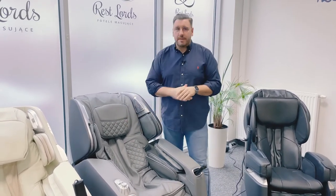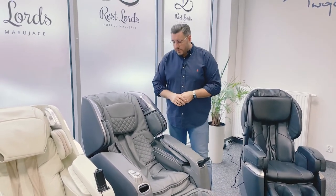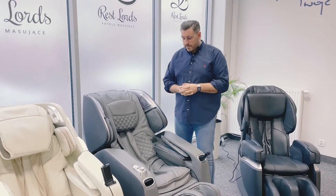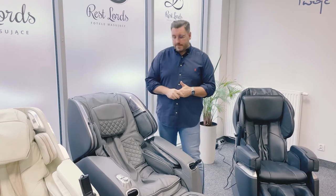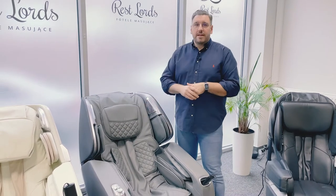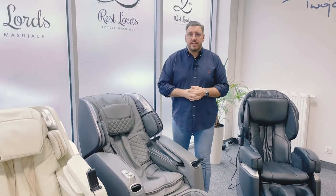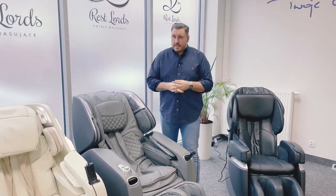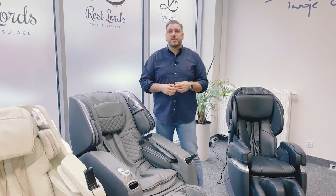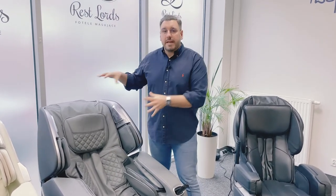We can also find heating on the back, the zero gravity position, the L-shape function which can massage our hips, and automatic programs. We can find many other features like an ionizer near the head and speakers built into the chair. But these are like extras — they can make a massage session better. The main mechanism is the mechanic massage made by massaging arms, and the air massage made by airbags.